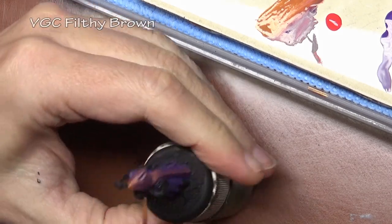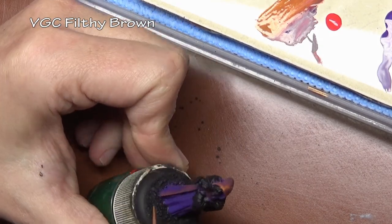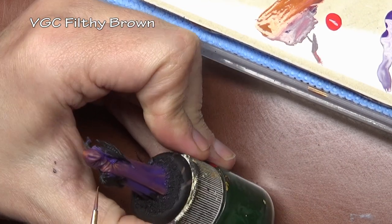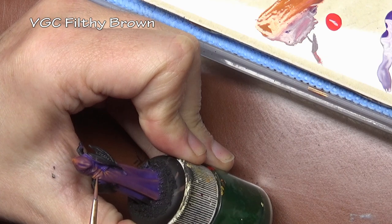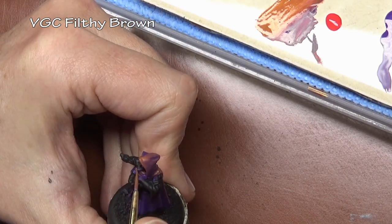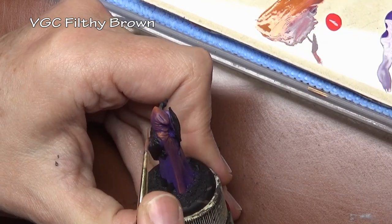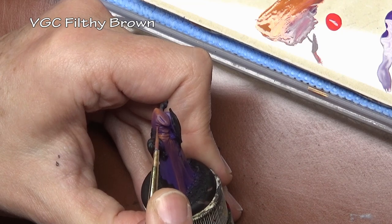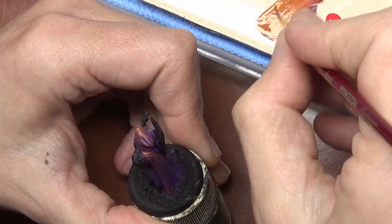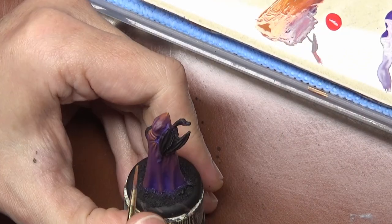Our final color is Filthy Brown, which is a mustard yellow color. And you can see here we are working on the final highlights at this point. All these colors have been applied with the same method that we would normally apply a regular highlight, working towards the top of the hood and the cape. This final color here is basically an edge highlight picking out all those tight folds, so we are replacing regular highlight colors with our color spectrum.